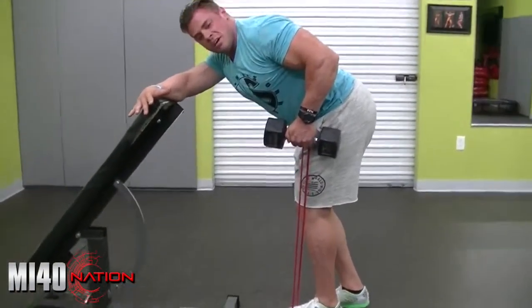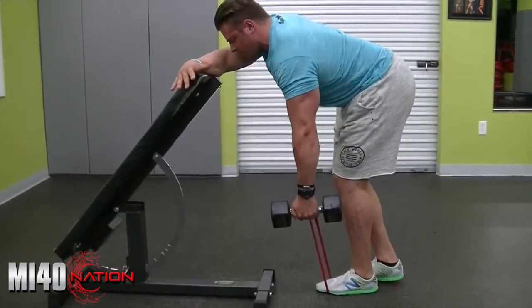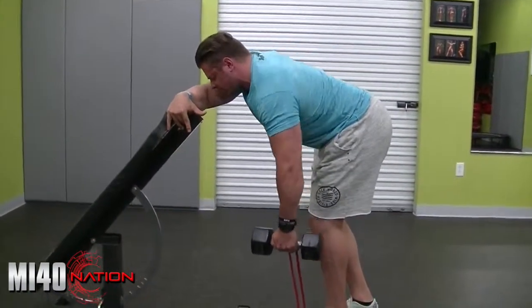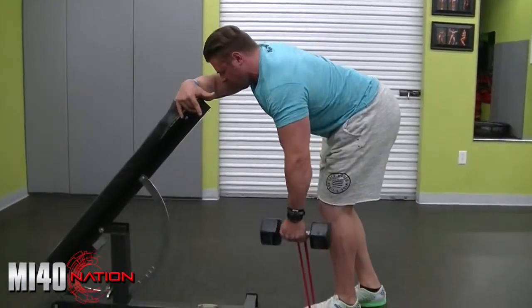You can really feel that concentric contraction since that's my focus. And smooth down — once I lose tension, I've got that shoulder protracted. And repeat: one, two, release. Protract, retract, squeeze — one, two, release.